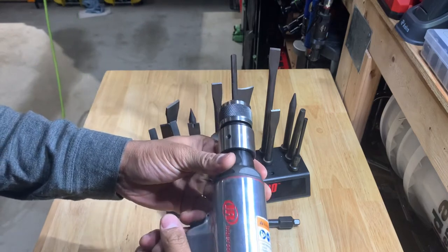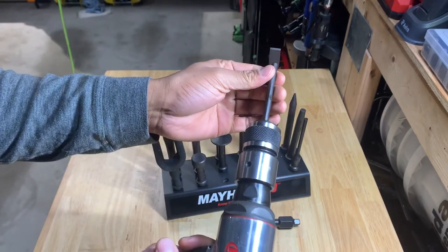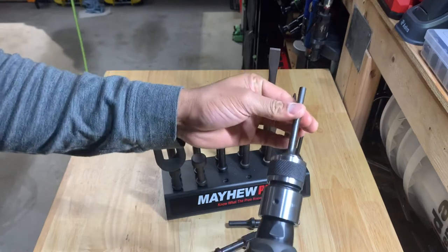If I had a surface or something I wanted to punch through, this would do it. It has a nice hammering action — it's pretty loud — but it definitely gets the job done.